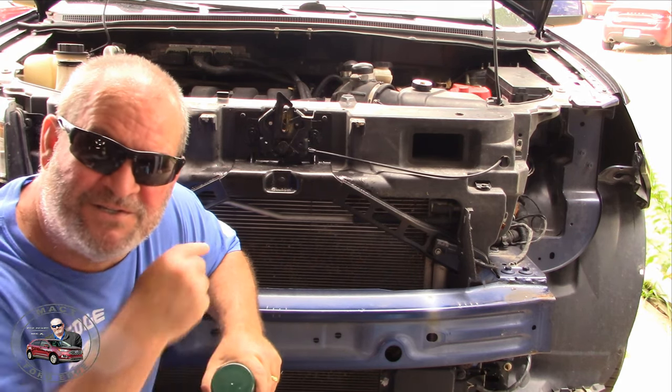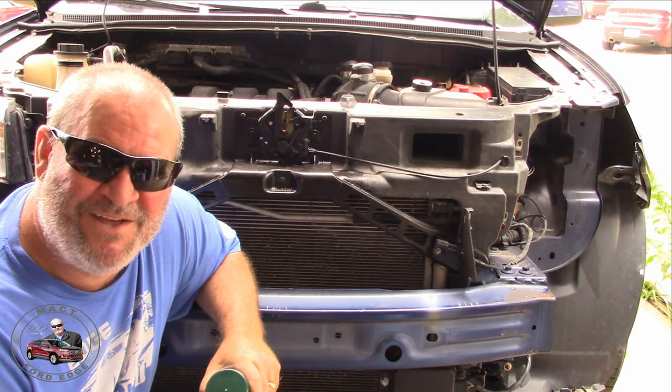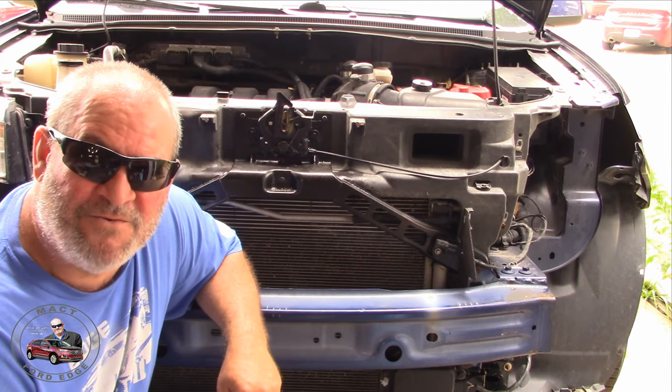Never mind the neighbors — they're having a great day moving into their house next door. Either way, let's give this a shot and see what it does to clean.